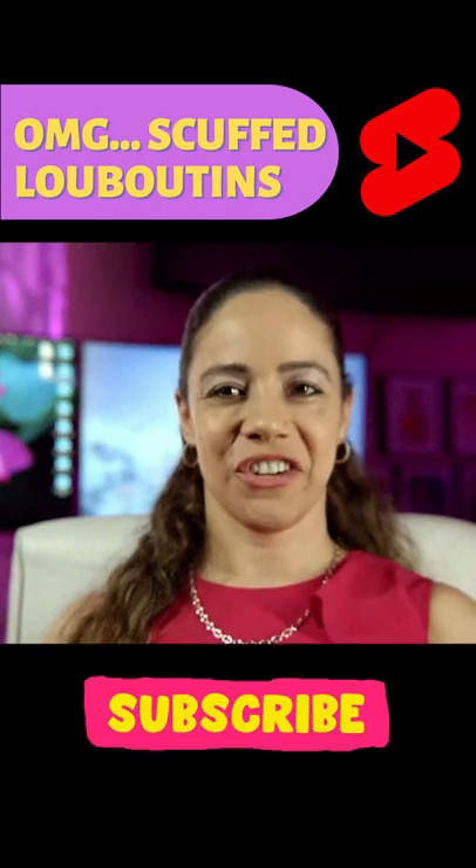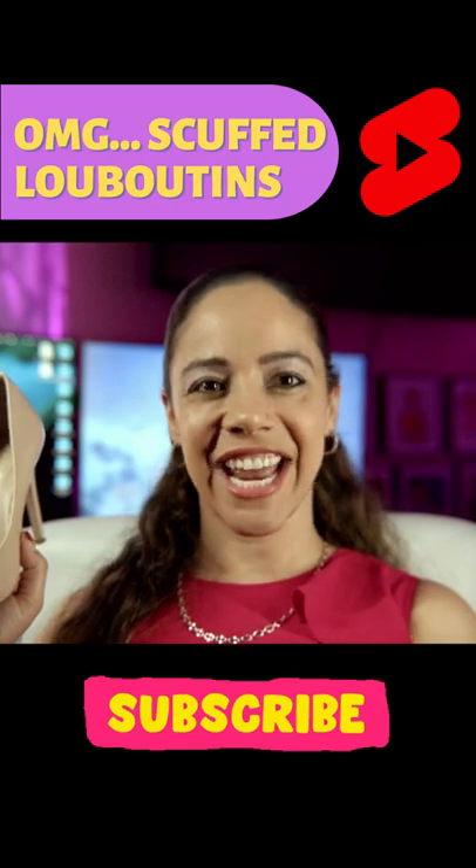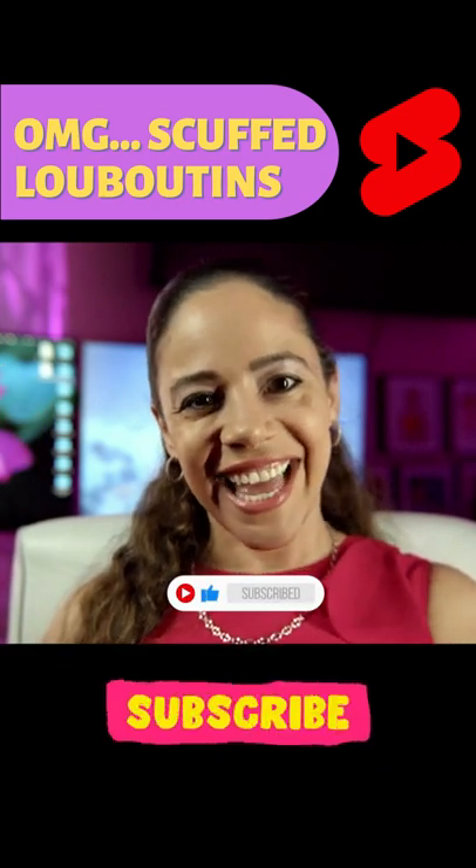Once the scuff or scuffs are gone, gently wipe with the cloth and voila — your heels are back to their shining beauty. If you enjoy these tips from the heel lady, go ahead and click the like and subscribe button.